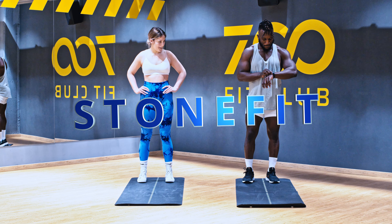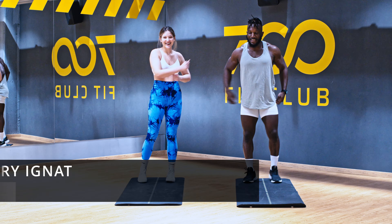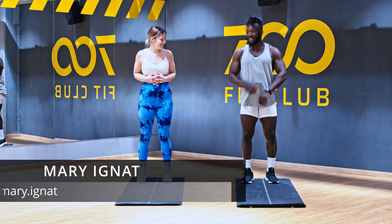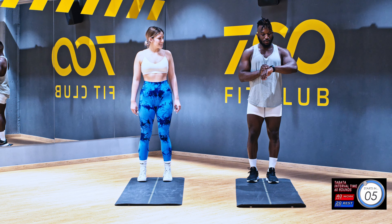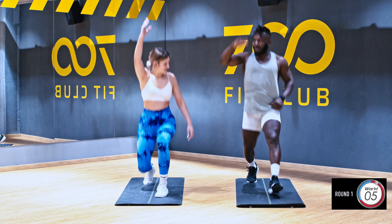Hello good people, welcome back to the Life of Stone YouTube workout. Today I'm with a special lady, Mary, who is always working hard in the gym. She's here with me on the Life of Stone and we are going to kick through a five-minute tabata workout. Let's get going — lunge and reach, lunge and reach.